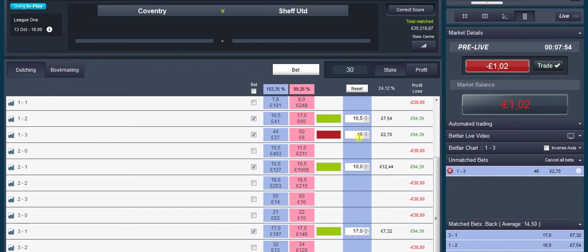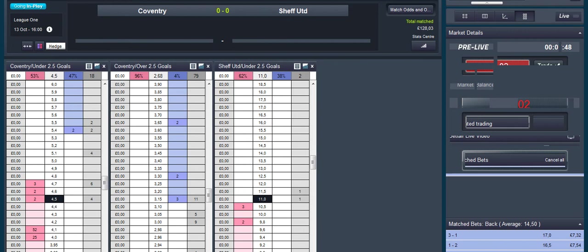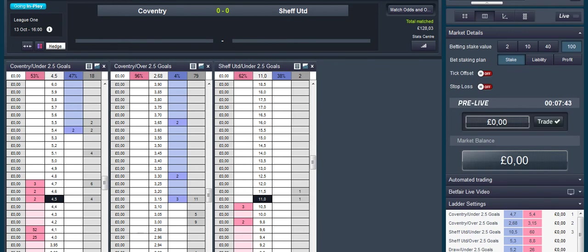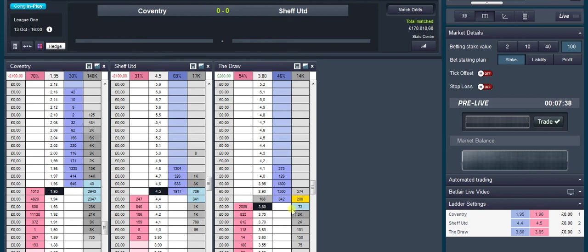Can always dip in a bit later. Match odds — I'm just trying to scalp a bit. Sorry, that's the under 2.5 goals — you want that up as well, because I'm hoping to lay that and I've got £200 waiting to get matched there. I'm just trying to scalp the draw.